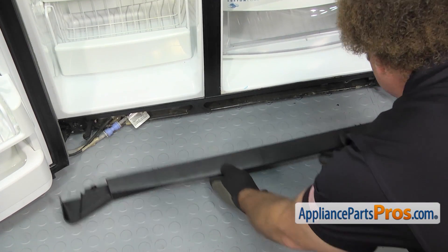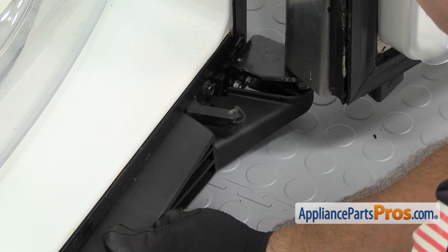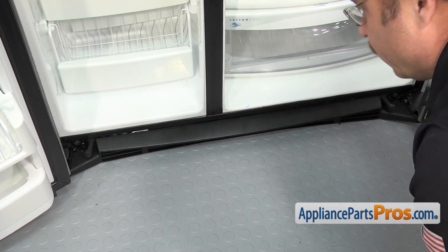To put the new base grill on, all you have to do is line it up and slide it into place. Once you have it in place, we can use the Phillips screwdriver to put the screws back in.